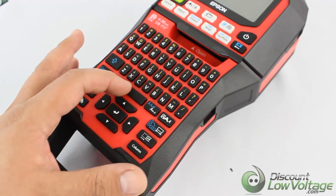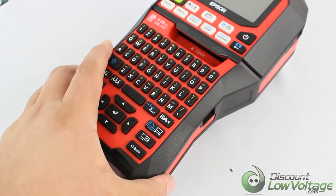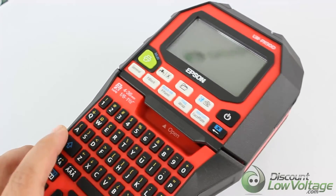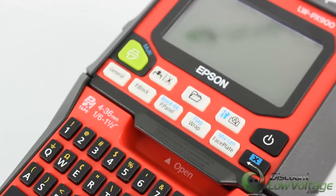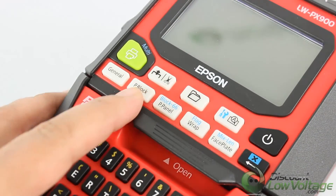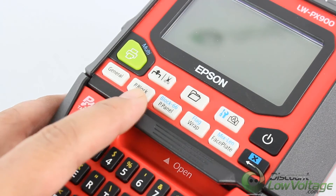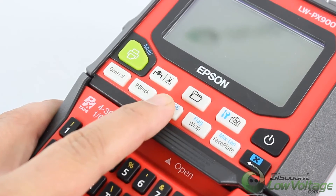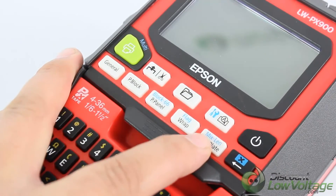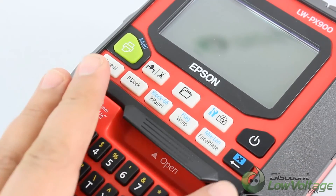Just like a computer, this is the space button. Now more towards the top, certain buttons are already designated for a special label — you have your punch block, your patch panel for your communication guys, you have your wrap, and it even has a faceplate button.